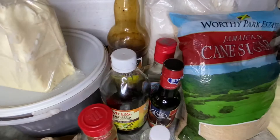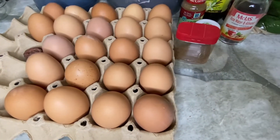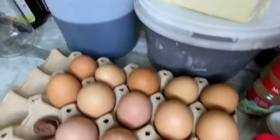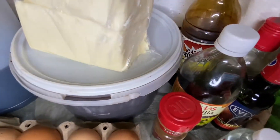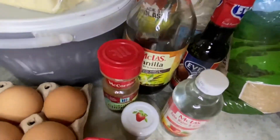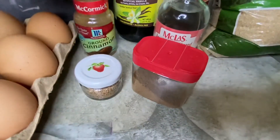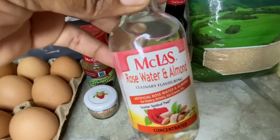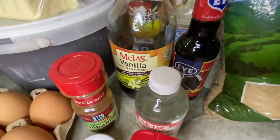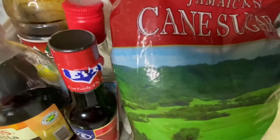Today I will be making fruit cake, or black cake, also called rum cake. These are all the ingredients I will be using: eggs, spices, butter, rum, and blended fruits. You can check out the description box for the link on how to prepare your fruits. We also have mixed spice, nutmeg, ground cinnamon, mace, rose water, almond, vanilla, browning, brown sugar, black treacle, molasses, rum, flour, and baking powder.